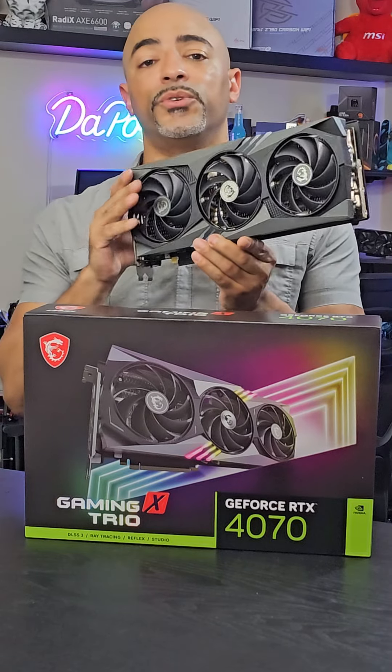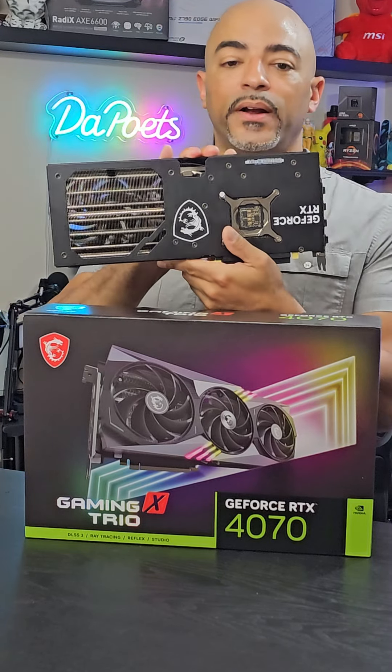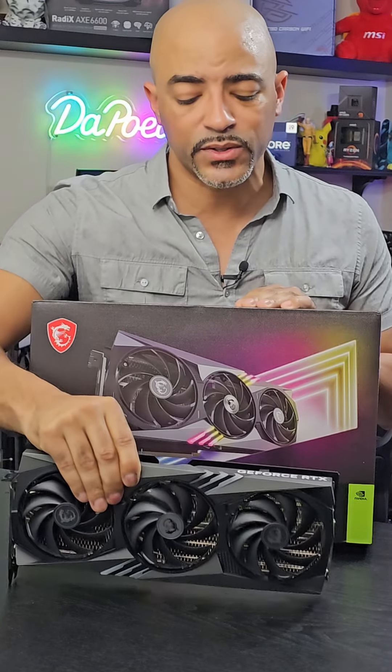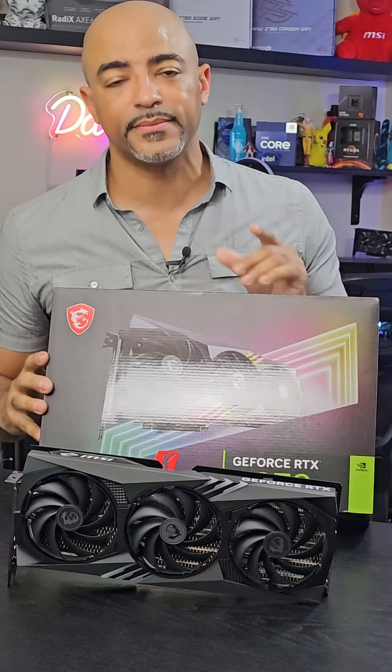To push this 4070 even further, you can use the MSI Afterburner software, and with its 12 gigs of VRAM, this will be excellent for video editing and high-resolution 1440p gaming. Very good job, MSI.